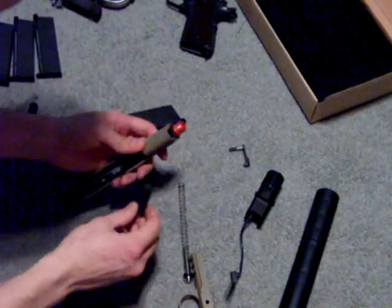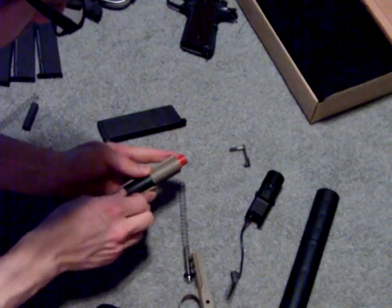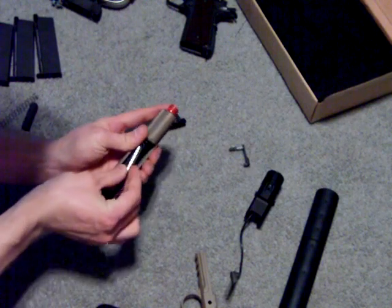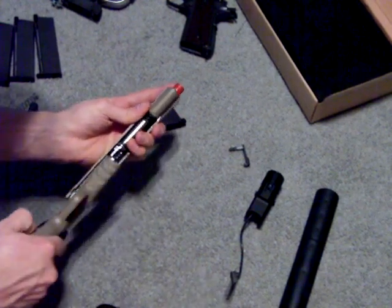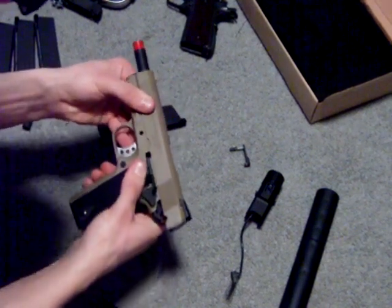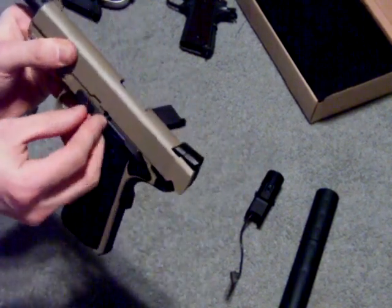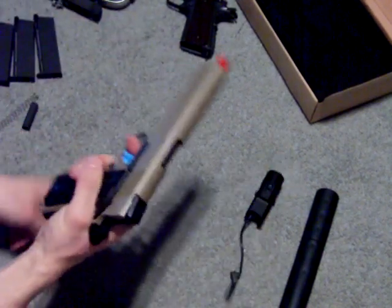You've got the barrel bushing there. Put the recoil plug back in, then the spring. Slide it back together, line it back up, push it back in, and you're good to go.